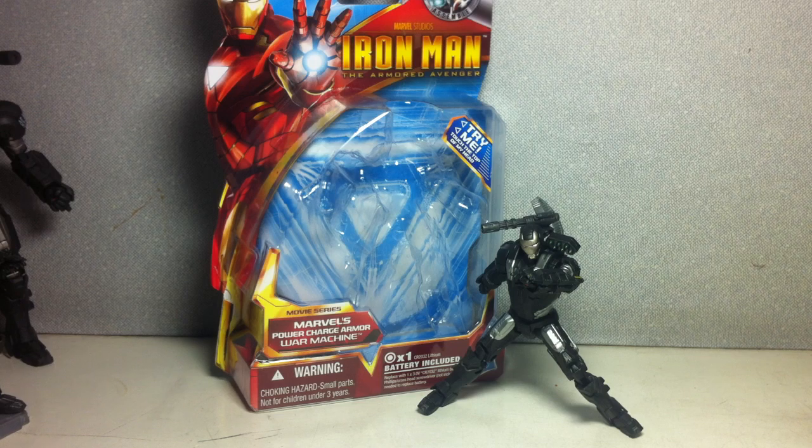This is Iron Man, the Armored Avenger movie series, Marvel's Power Charge Armor War Machine. The figure is part of the movie series Wave 6, and the 3 and 3 quarters series of figures, 10th Wave. It's the first wave at least for 2011, at least here in Manila.